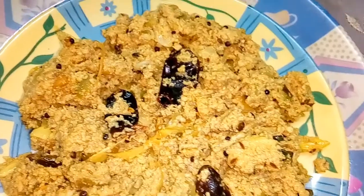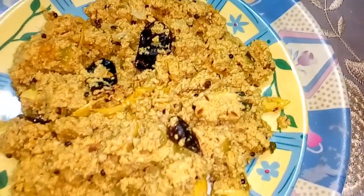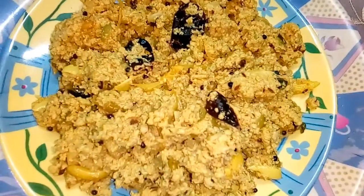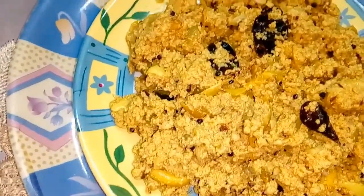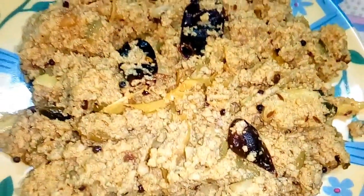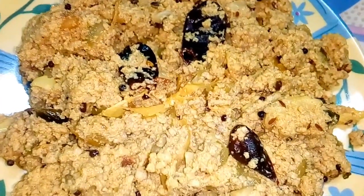Hello and welcome to Madhuri2Jet channel. This is a very easy and tasty way. I am ready to cook.